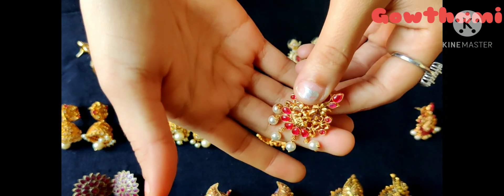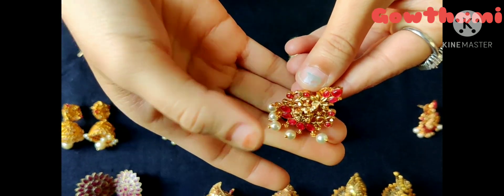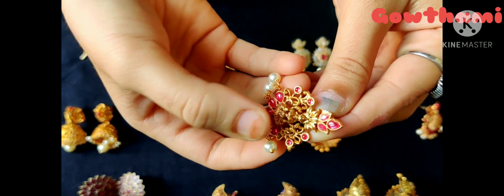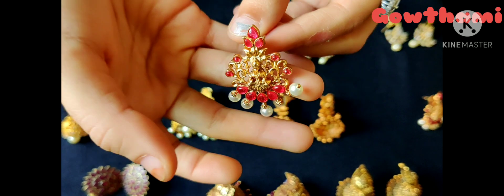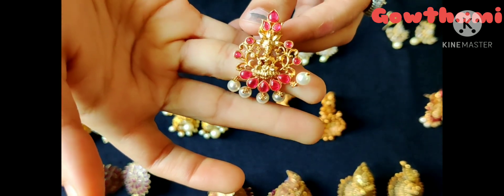This is the same as Mahalakshmi type of earrings — this is not the same, but it is normal and simple. The first one is pink. You can use pink color stones too.